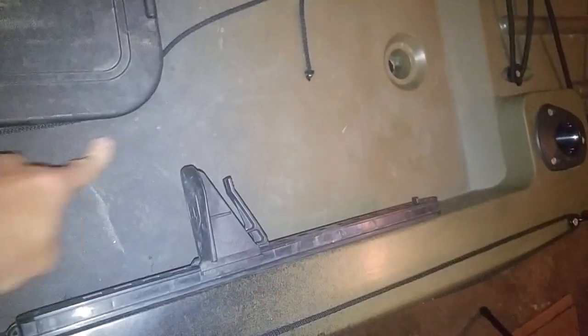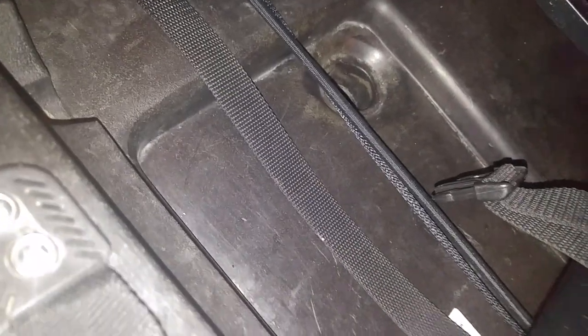One issue with this kayak — which they've fixed on the 2016 — is it kind of divots in right here. It's hard to see in the video, but it creates a good area to catch water, which is really not what you want because this is where your hatch is, which is supposed to be waterproof. On the new kayak, this area is actually raised about an inch to an inch and a half from the rest of the base, so you don't have that problem. It's not a game changer, just kind of annoying. They could have eliminated it by having the scupper plugs right here or raising this section.